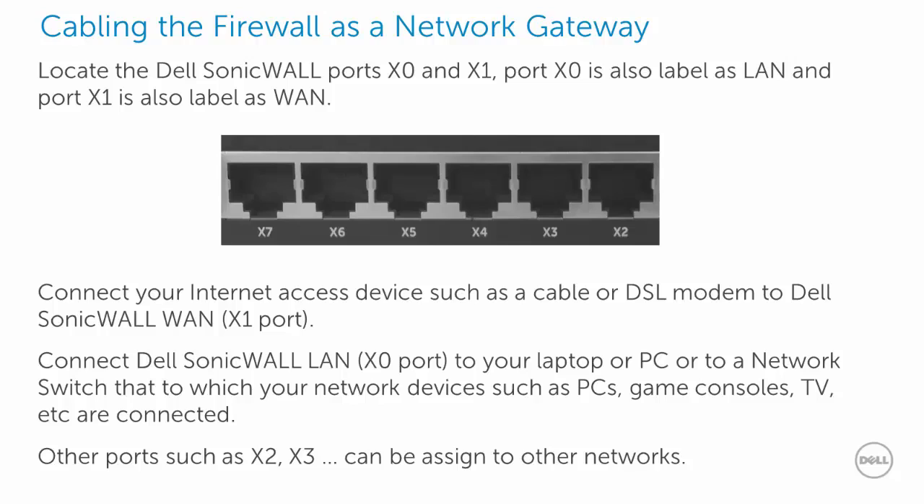If your DSL or cable modem has extra switch ports, you may directly connect them to printers, smart TVs, or game consoles. For PCs or servers that need Dell SonicWall firewall or security services, plug them directly to a Dell SonicWall port or to a network switch connected to a Dell SonicWall port.